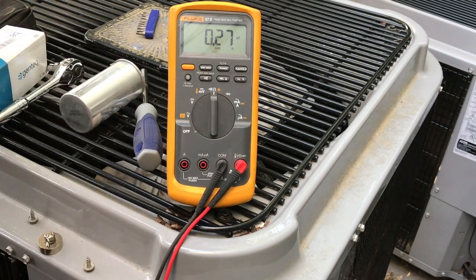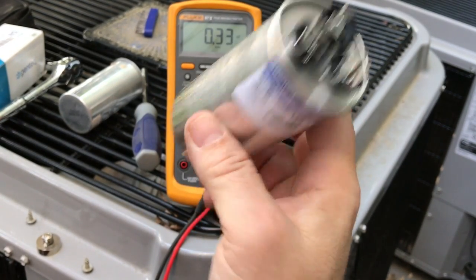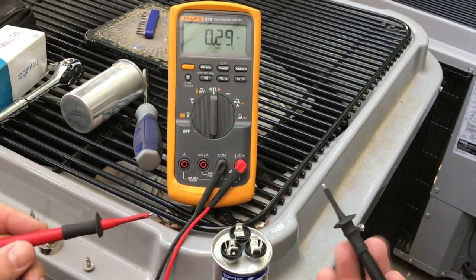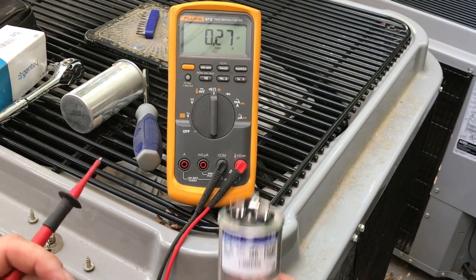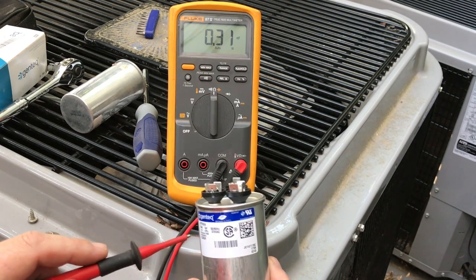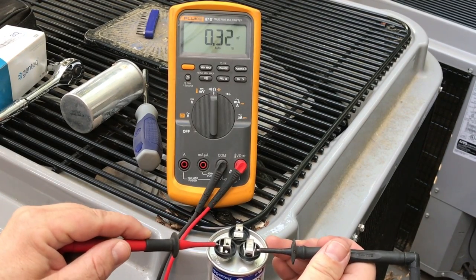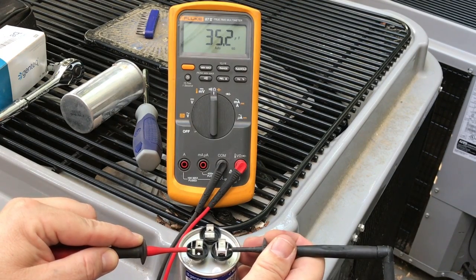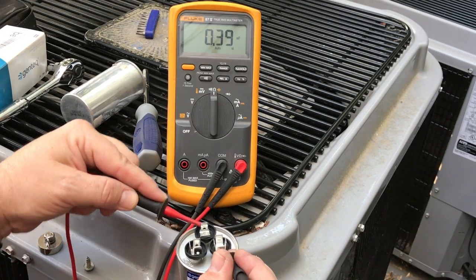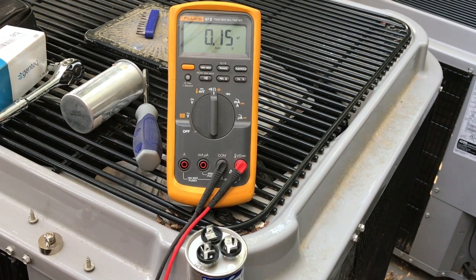Here's my replacement — I got this off Amazon and I'll have the link in the description. There are several different ones but a lot of them are common. I put in the specs: 35 and 5 and 370 VAC capacitor, and that's what I found. Let's test this replacement. From the common to the Herm — there we go, it's reading 35.2. And from the common to the fan: 5.14. So that's dead on, exactly what we want. Let's go ahead and put this back in.